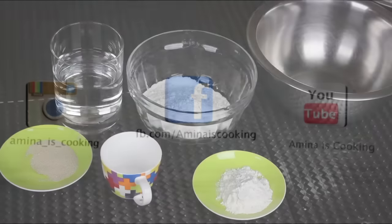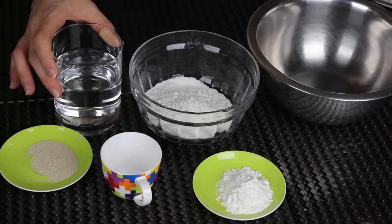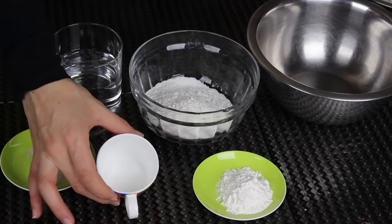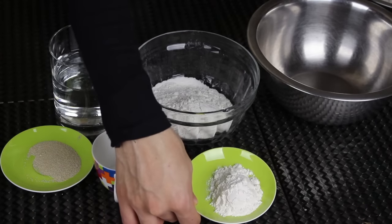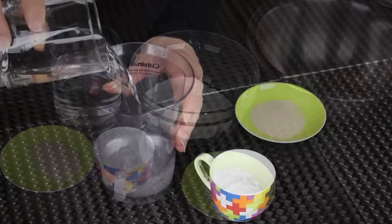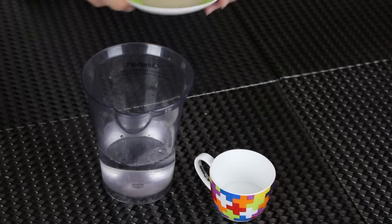Now let's start. I'm gonna use some all-purpose flour — I already added some salt. I'm gonna need some warm water, some yeast, some sugar, and finally some cornstarch. This ingredient is super important because it's what will make our dough really crispy.